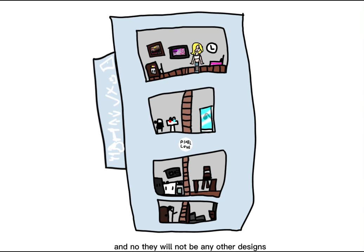And no, there will not be any other designs because I'm too lazy to make them.